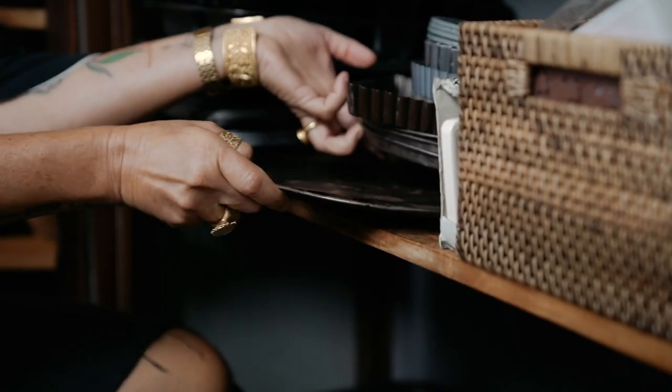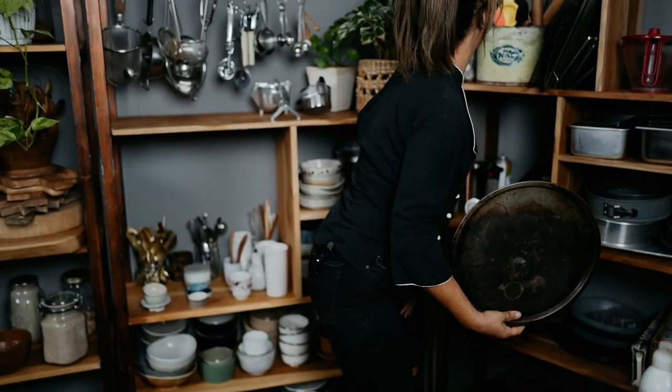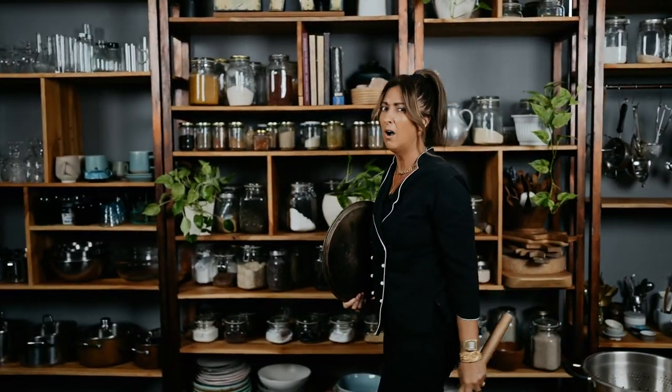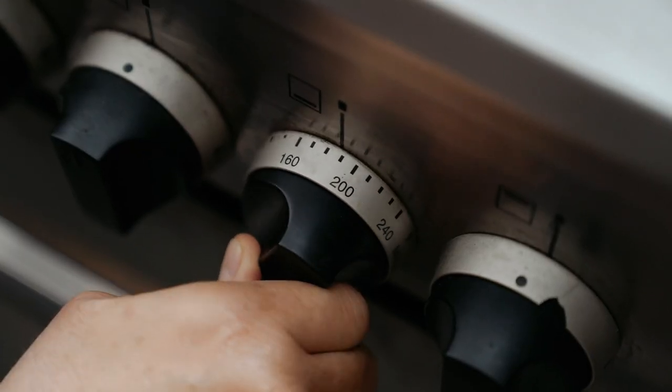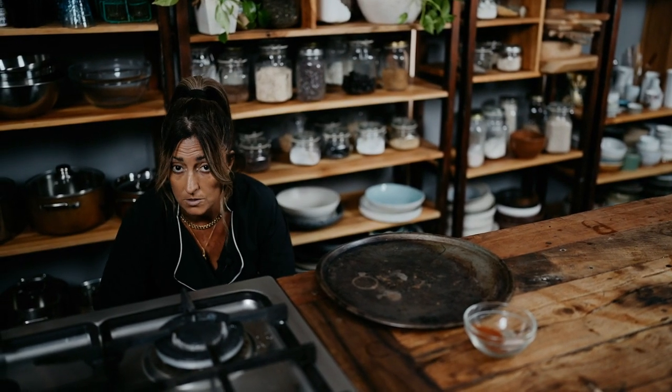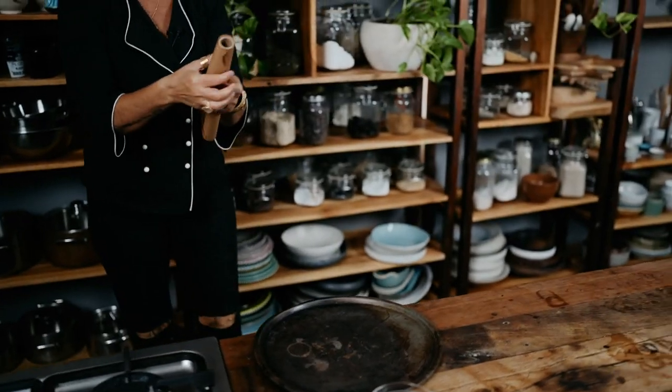I need a baking tray — no idea why I'm using a round one, I just am — and some baking paper. Put your oven on to around 200°C. If your oven is really powerful, drop it down to about 185, but I'm going to put mine on 200. Don't put the tray on the bottom where the element is; try the top or the middle. I prefer the top on my particular oven, which is fan-forced — great because it creates more air.